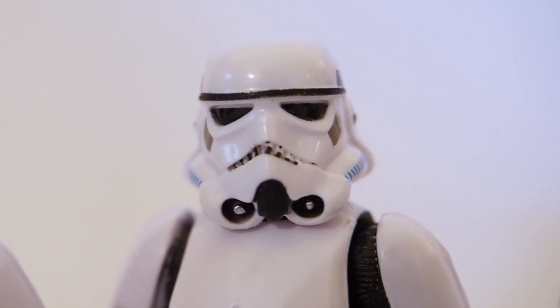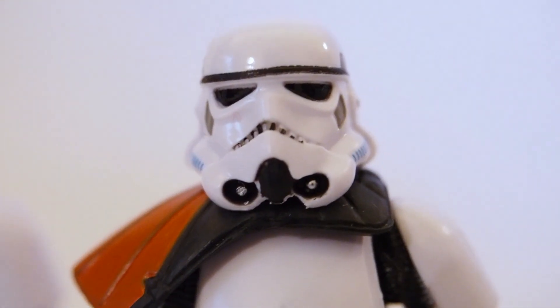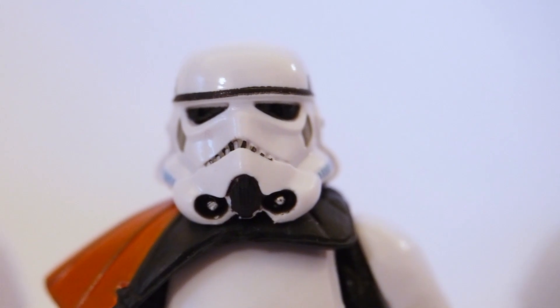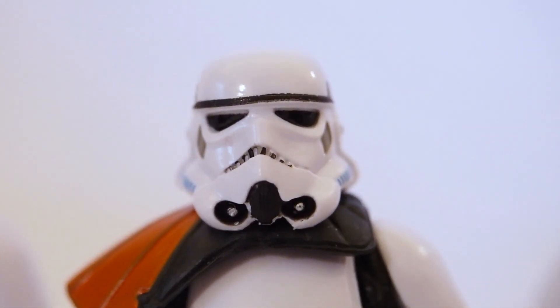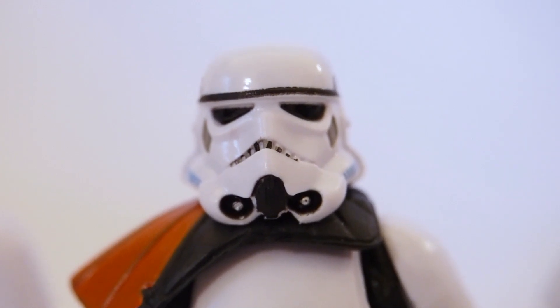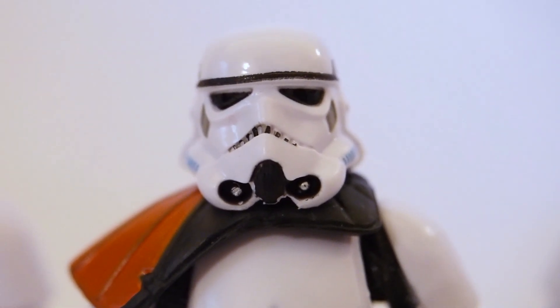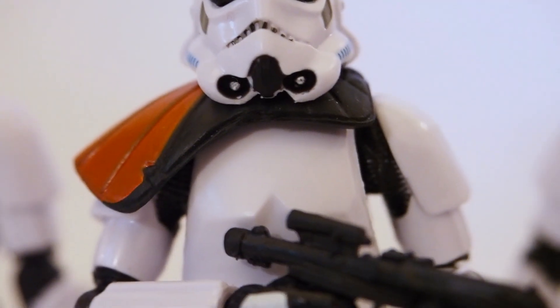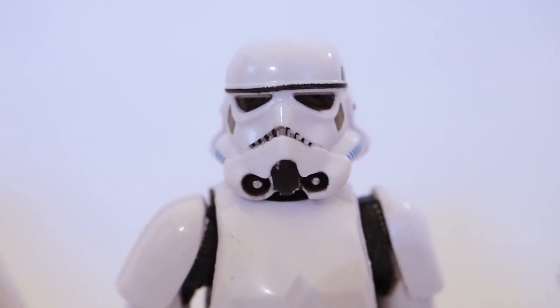For the second set, you can see the mouth is off on a lot of these — the mouth paint job is just not perfect on most of them. The brow line is a little off but still okay in my opinion, and the eyes are fine. There's the pauldron and blaster. This next one seems okay, again the mouth is a little weird the way they painted it.